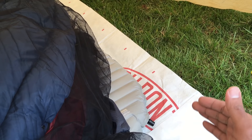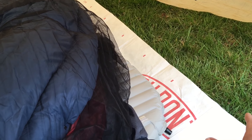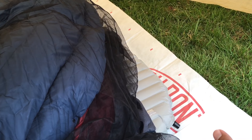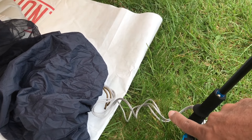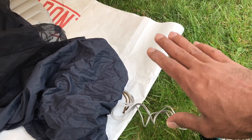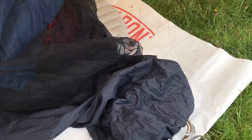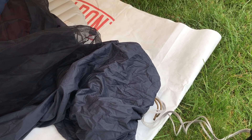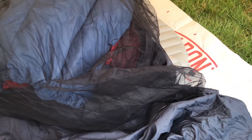The only other change I'd make is turning this Tyvek into a bathtub-type floor, just in case I'm sleeping somewhere with standing water — I don't want to get my quilt wet. The other thing I could do is stake out the hammock itself so it doesn't move around as much as a bug bivy. You can use the whoopie slings to stake it out and keep the hammock from moving if you prefer it more secure.